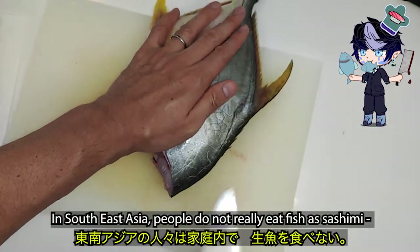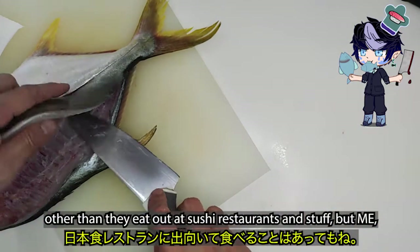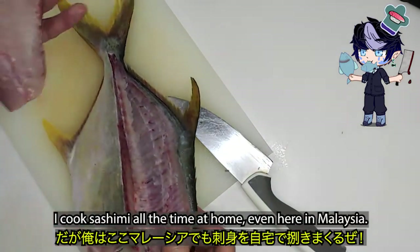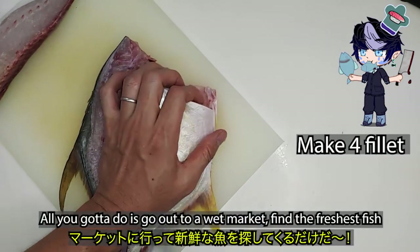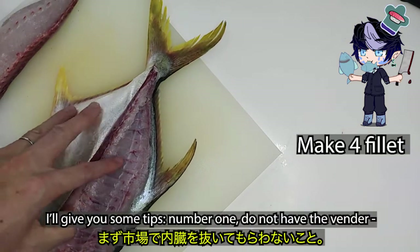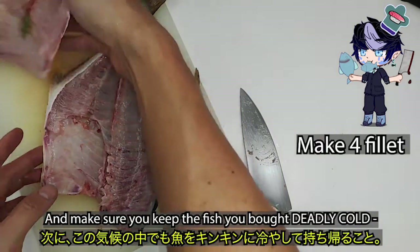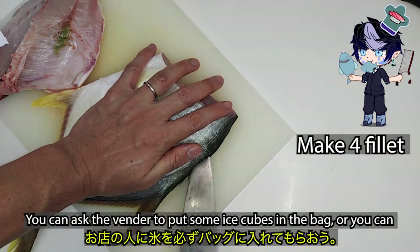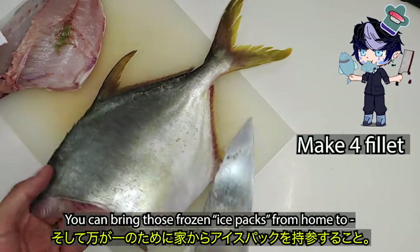In Southeast Asia, people do not really eat fish as sashimi, other than eating out at sushi restaurants. But me, I cook sashimi all the time at home, even here in Malaysia. All you gotta do is go out to a wet market, find the freshest fish you can get, and bring it home. I'll give you some tips: number one, do not have the vendor clean the guts for you — do it yourself at home. And make sure you keep the fish deadly cold from the market to your house. You can ask the vendor to put some ice cubes in the bag, or bring frozen ice packs from home to keep your fish cold.